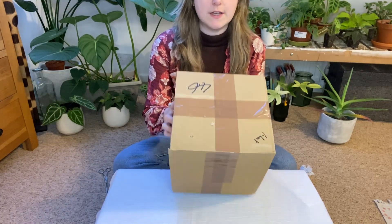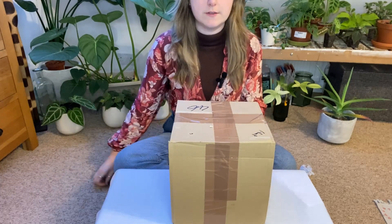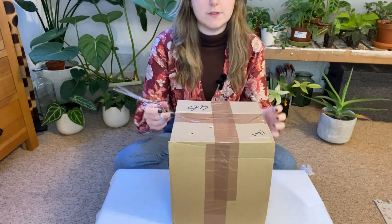I've literally just taken my address details off the top, so let's have a look at what's inside.